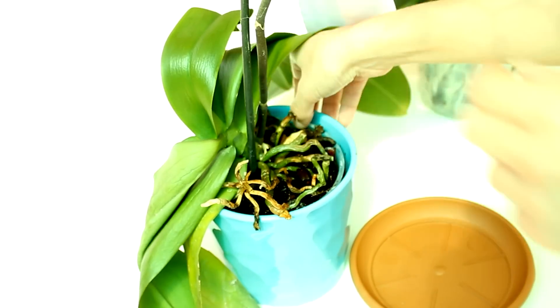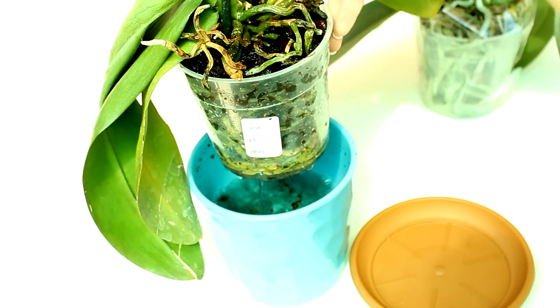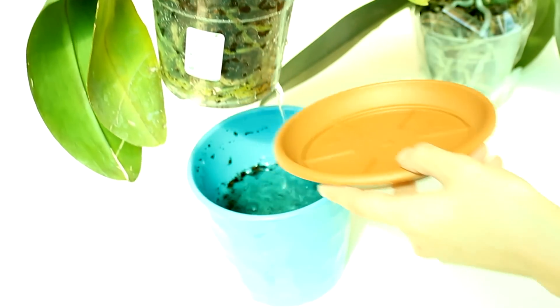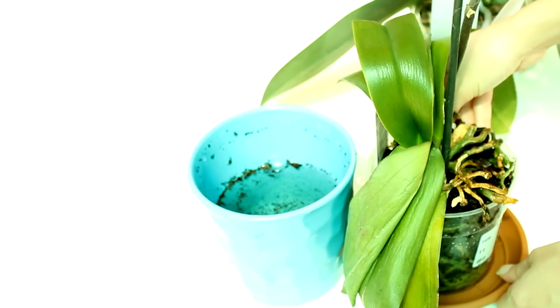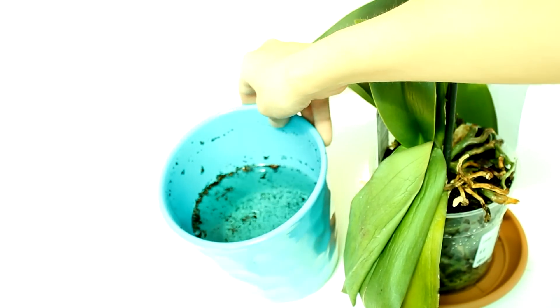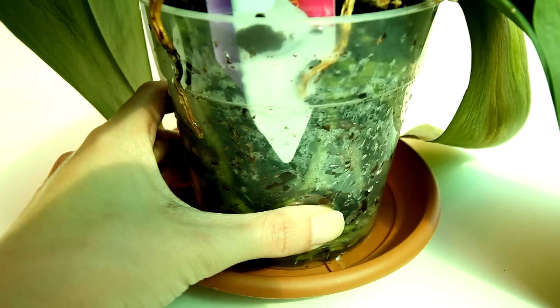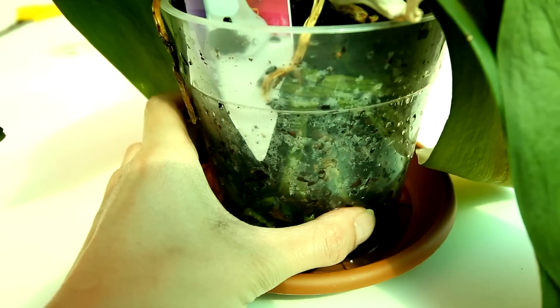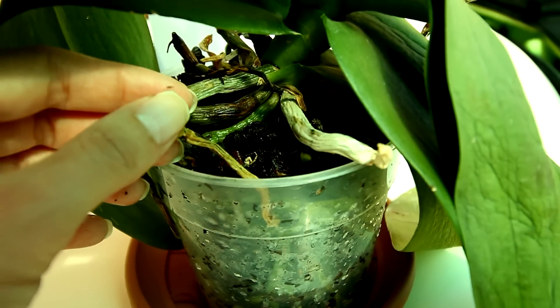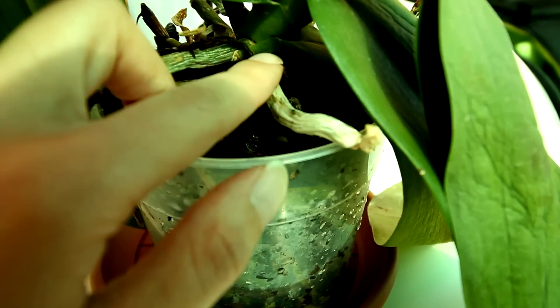After 10 or 15 minutes of soaking my orchid should be hydrated enough, although it's going to take a few days to notice any difference. You can leave the orchid to properly drain on a separate tray. It's really important that the orchid does not stay soggy — just discard whatever water is left after soaking. Now I can properly take a look at the root system. It really doesn't look bad — 90% of the roots have greened up. If they were dead they would look yellow and really papery. Live roots will green up when you water them.